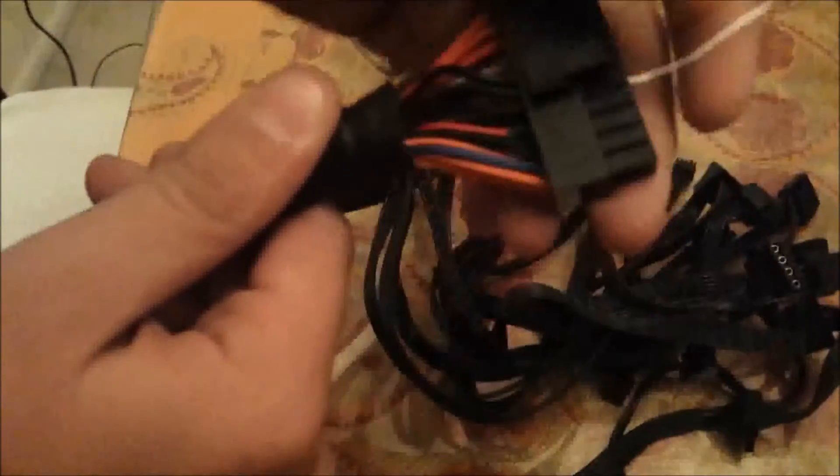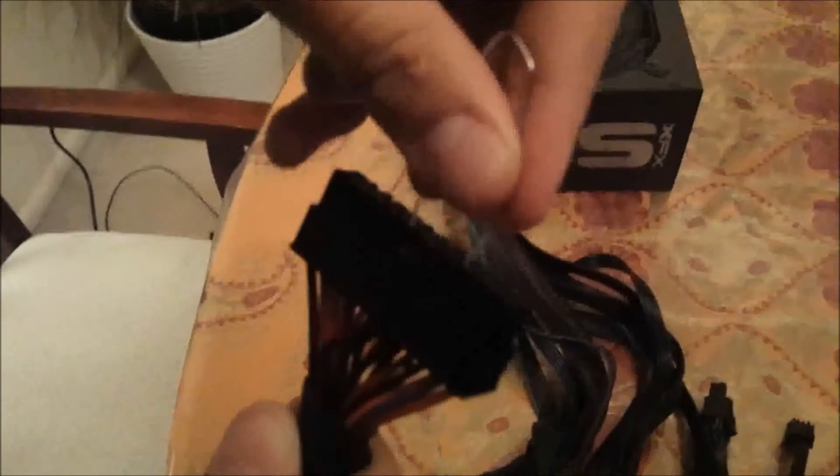Next to it should be a black wire, and that should be ground. You can't miss it, it's really obvious. So let's just put those in — we got one in, we got the second in.